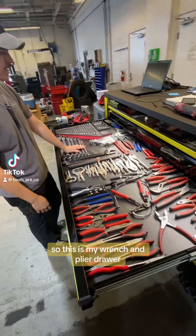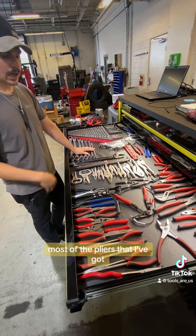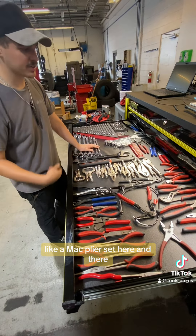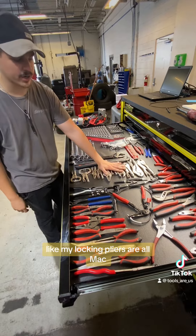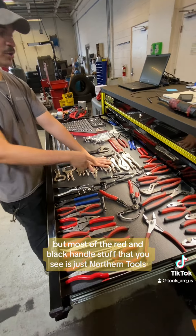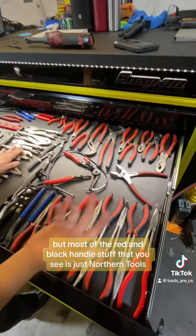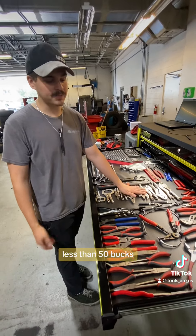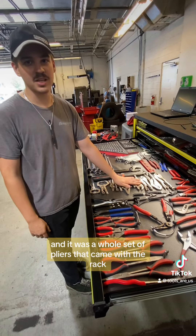This is my wrench and plier drawer. Most of the pliers I've got, I've got a couple of Snap-on and like a Mac plier set here and there. My locking pliers are all Mac. But most of the red and black handle stuff that you see is just Northern Tools plier set. They're pretty cheap — less than 50 bucks — and it was a whole set of pliers that came with the rack.